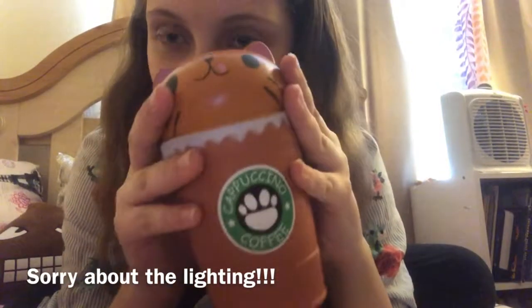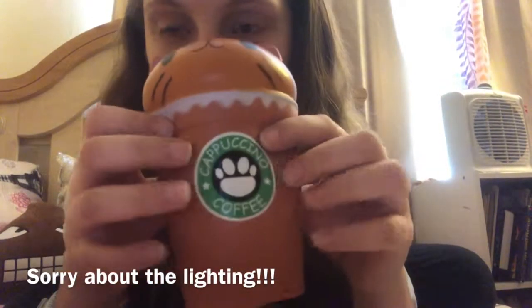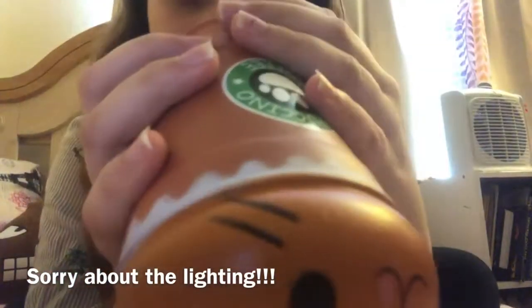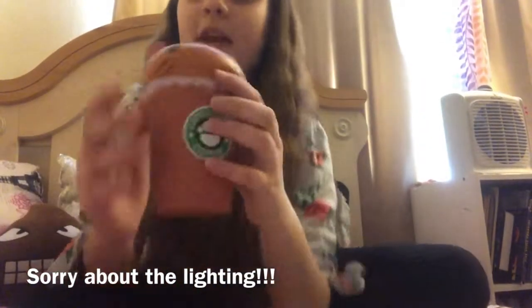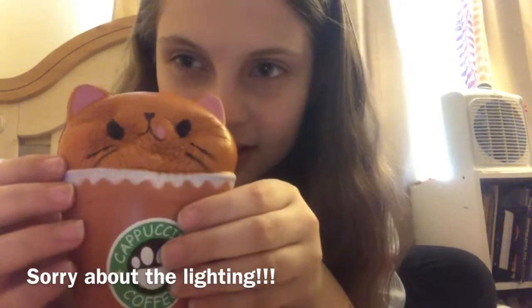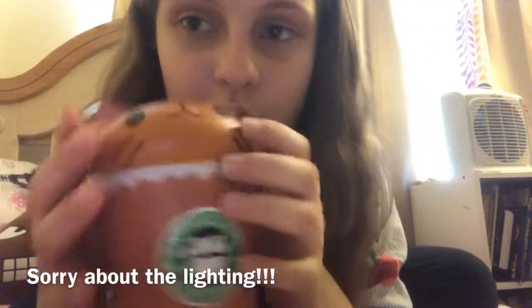I love cats, and this squishy is just so adorable. There's also one with a white cat sticking out and the cup might be a different color. It says Sunny Squishy at the bottom. It is so slow rising — I absolutely love it. It's probably not as slow rising as the polar bear, but it's so much cuter.